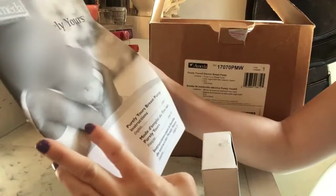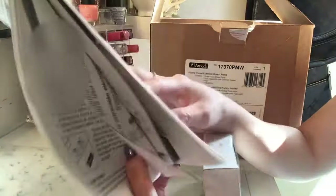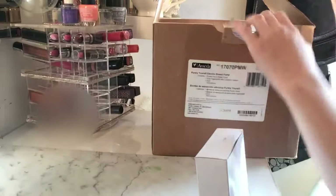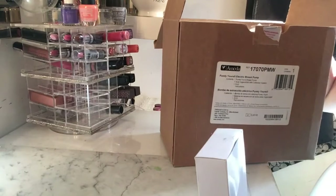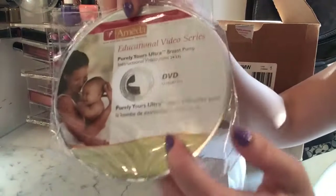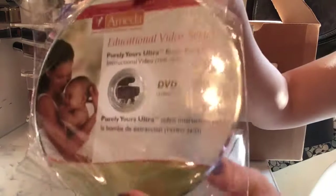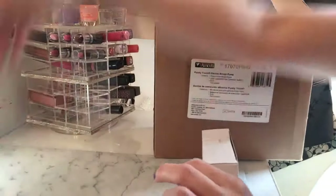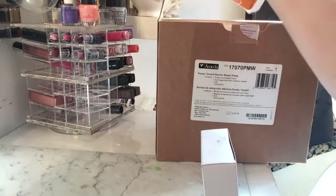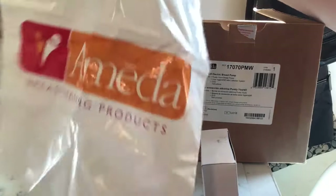Inside there are also the Purely Yours instructions on how to set everything up. It also comes with a DVD — an Ameda educational video series — which is a breastfeeding product resource.